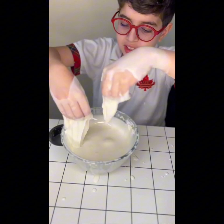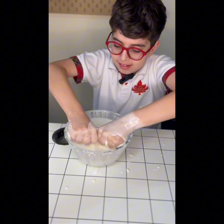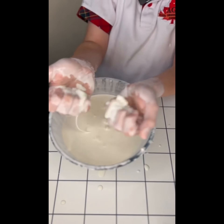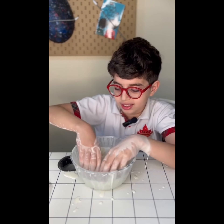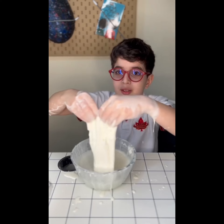You can also grab it with both hands and do some cool stuff — it's like a solid, and then it turns into liquid right away. You'll learn more about oobleck in my science fair project. That's it, goodbye!